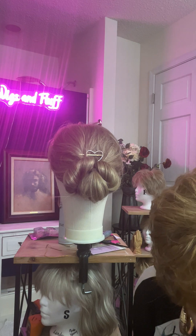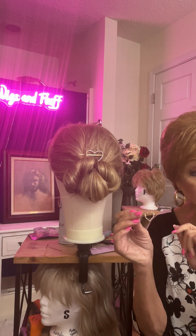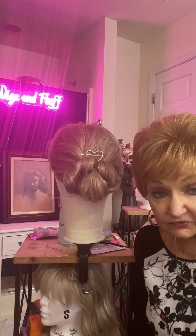You can find these little heart-shaped bobby pins in my description box below — where to get them on Amazon. They're really cute. You can get them in a day or two.